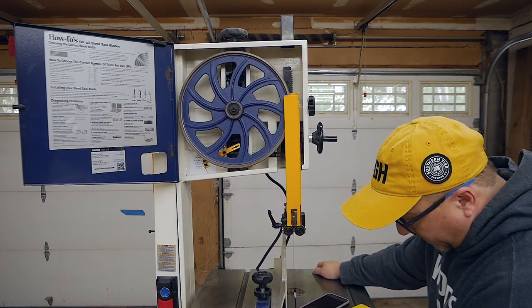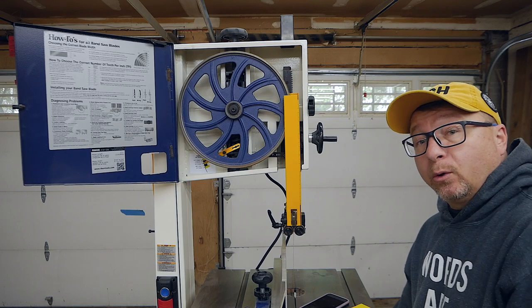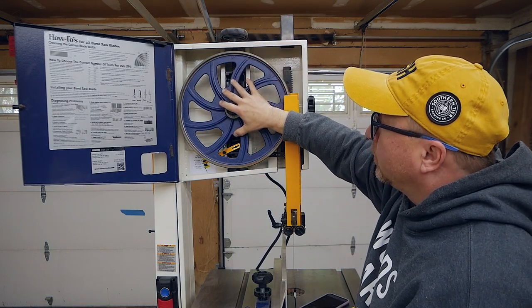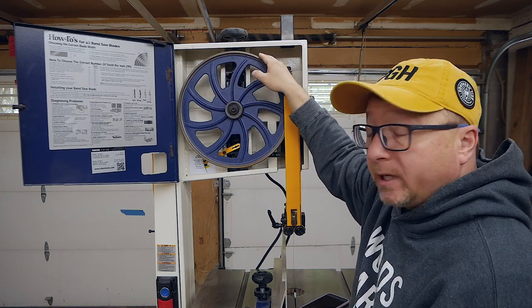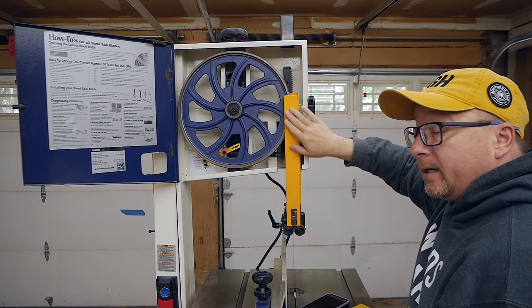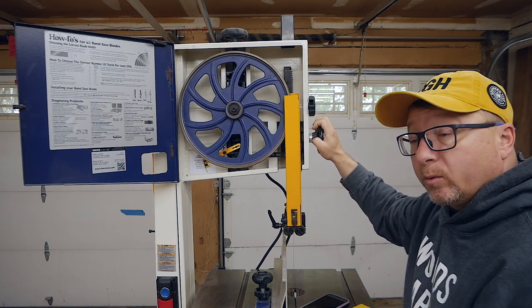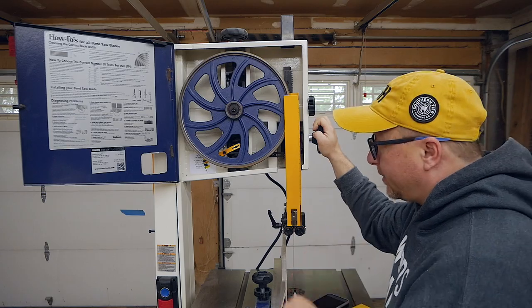The same down on the bottom — you have the same opening for the lower wheel as well. You have the tension knob on top that allows this wheel to move up and down and tension your blade properly. And then you have the blade guide that you can move up and down with this knob on the front here, which we'll talk about in just a minute.